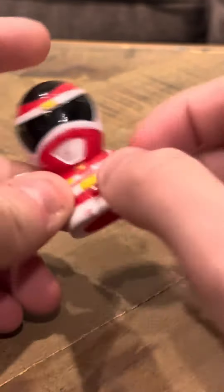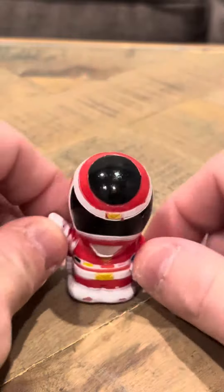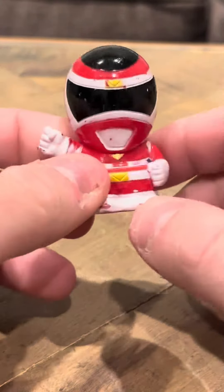This one, at least, if I fit it on my finger, it doesn't hurt. So I think this is a different style of finger puppet than the other Red Ranger I reviewed yesterday.